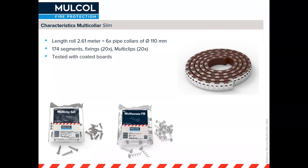We've also tested the Multicolor Slim with our coated board system, the Multimastic C system, and for this we have our multi-screw FB for fireboard, which is a lot easier than threaded rods and nuts and bolts. It makes for a much quicker installation process.